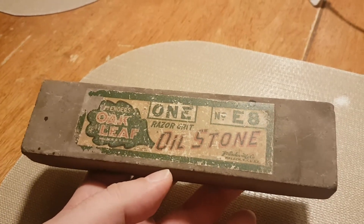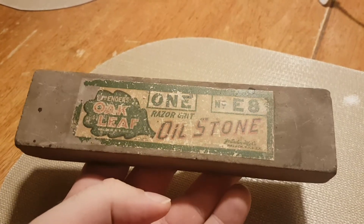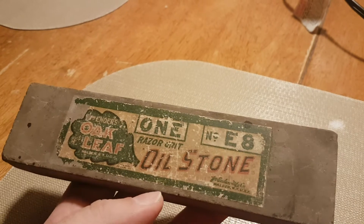I'm not really super familiar with these. I am aware of the barberhones, but I've never seen one of these bench stones. This is an Ender's Oakleaf razor grit oilstone, model E8.